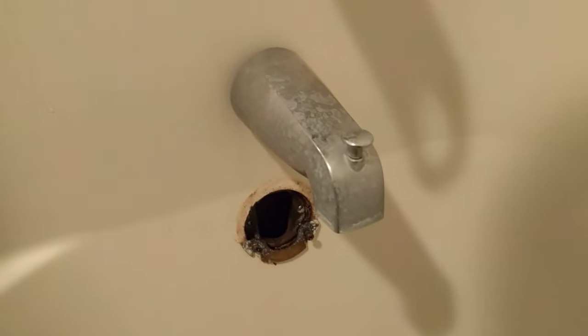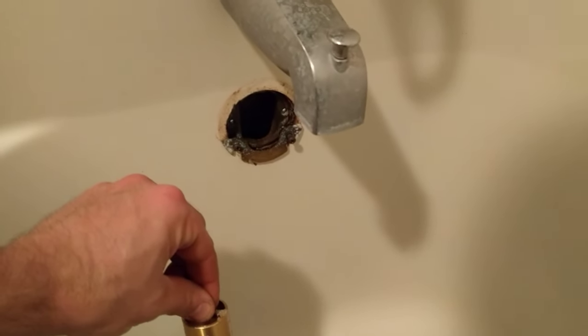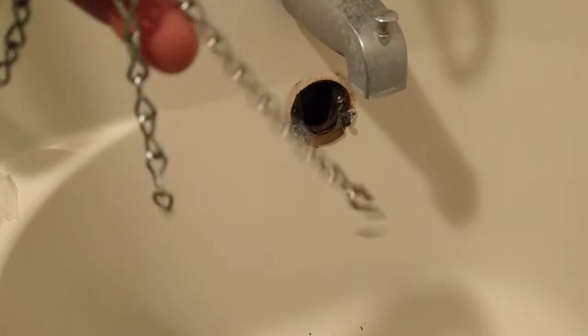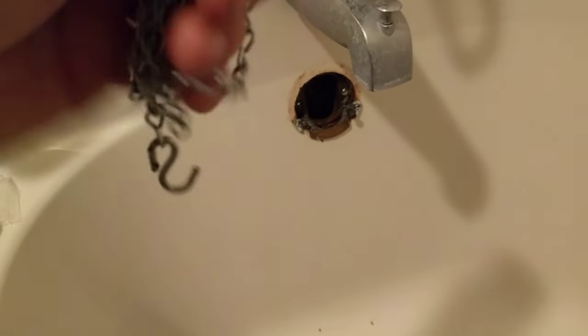Hey guys, if you're like me and you drop something down the tub drain — it falls down about a foot or two — what I use to get it out is a length of chain with a small S-hook on the end. Just put it down the drain like that, and it's down there.